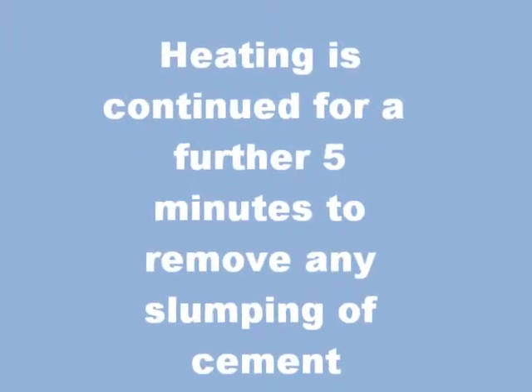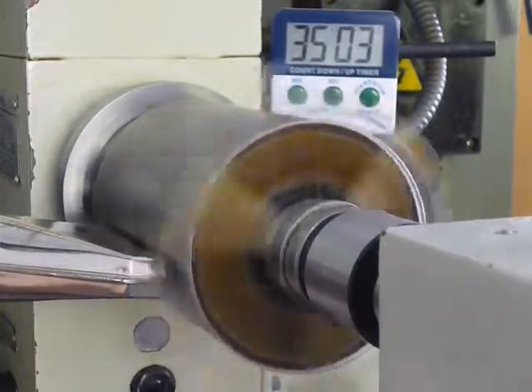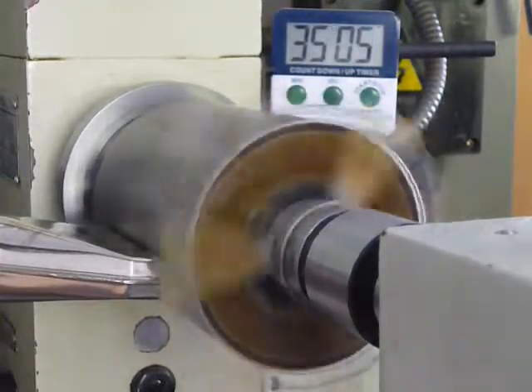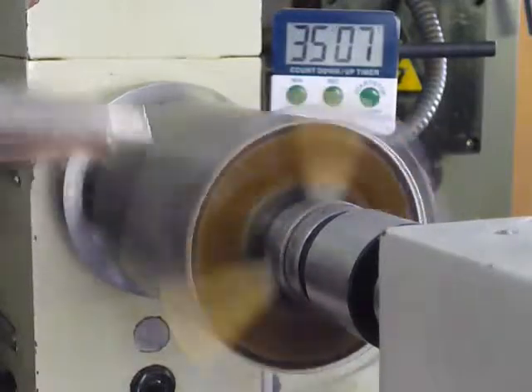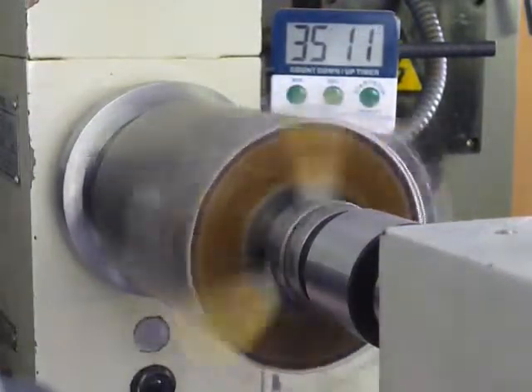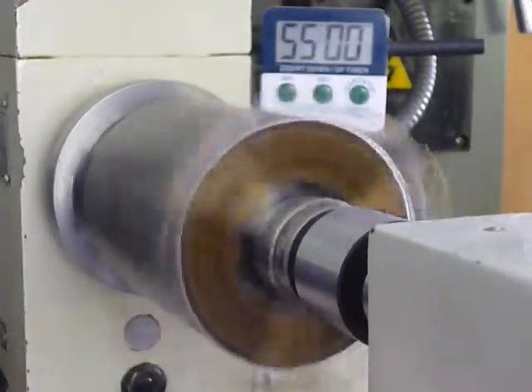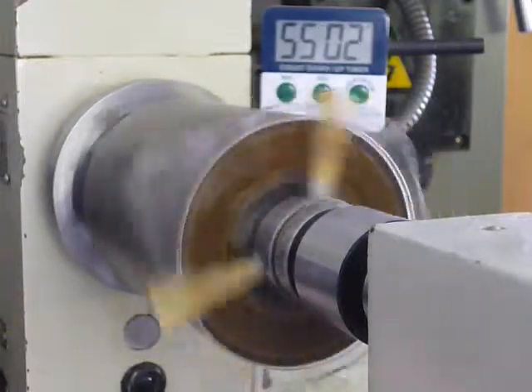The cement appears to have been fully formed. Spinning is continued for 20 minutes after removal of the heat, again to ensure no slumping of the cement.